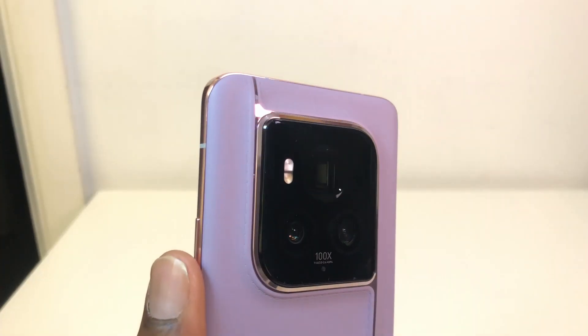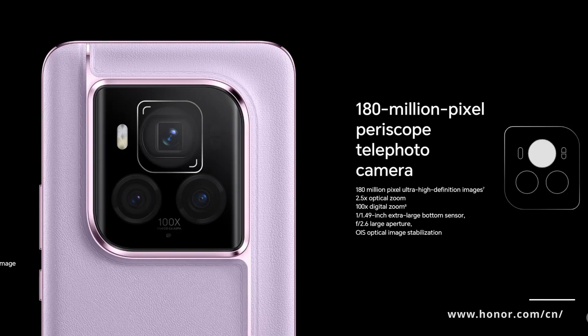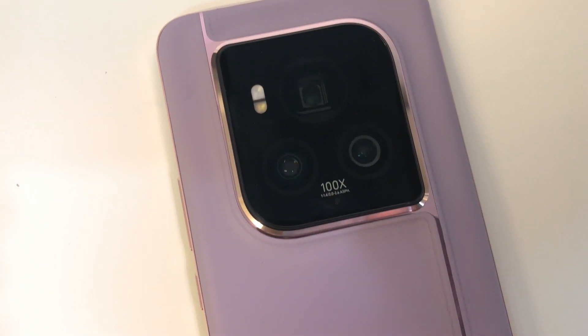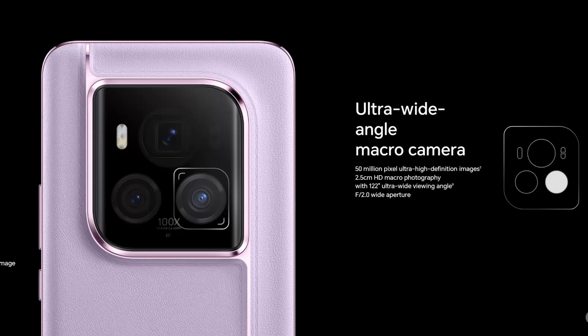Moving on to the cameras, the rear triple camera setup has a 180-megapixel periscope telephoto camera with 2.5x optical zoom, optical image stabilization, and 100x zoom. There's also a main 50-megapixel ultra-wide super dynamic variable camera with optical image stabilization that produces ultra-high-definition images.